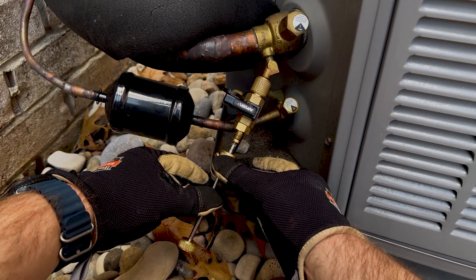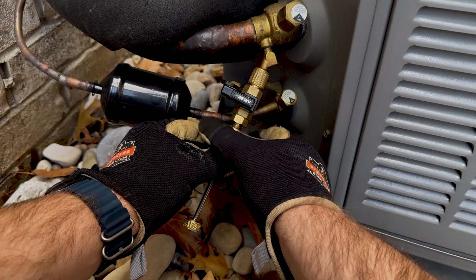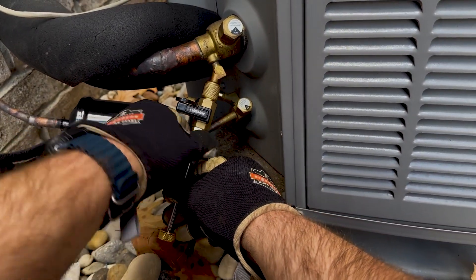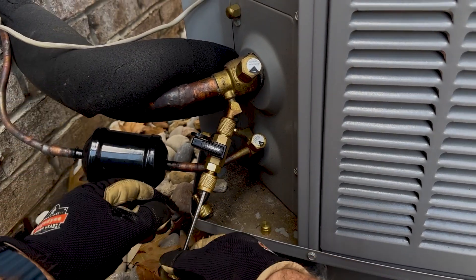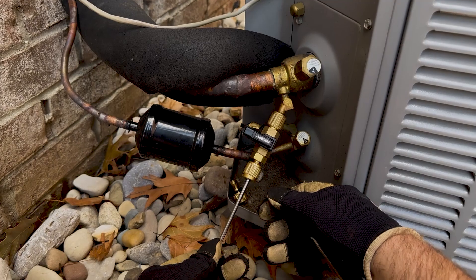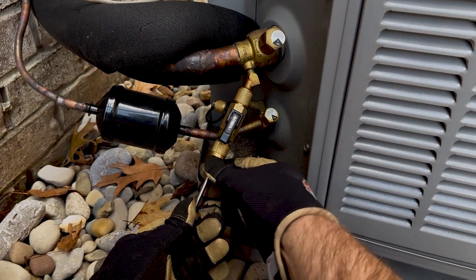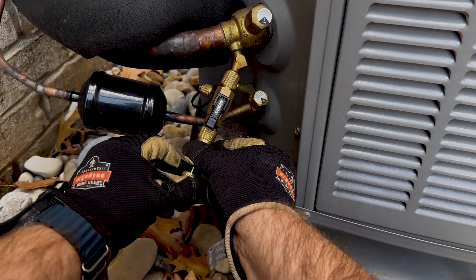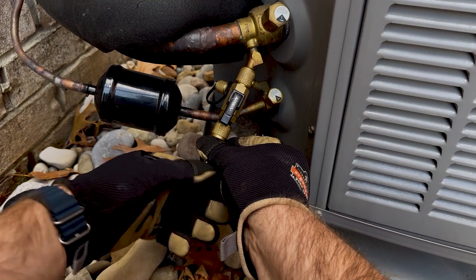With the ball valve closed — at this point if you were to open that valve you would be releasing refrigerant from the system. Once that's on snugly, you can open the ball valve. I'm going to keep my hand on the back of the tool applying a little bit of pressure to counter the effect of that refrigerant, and carefully feed it back up.